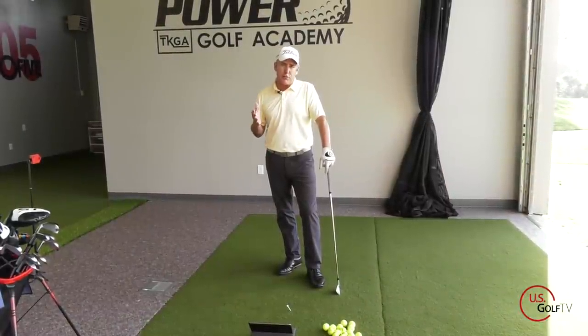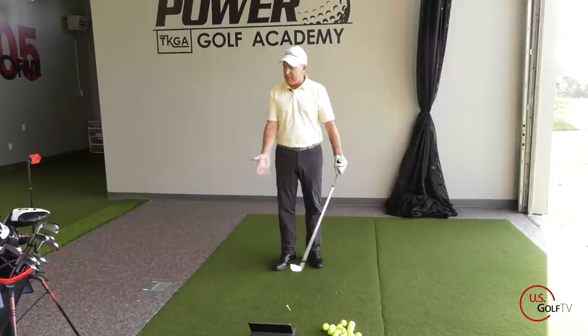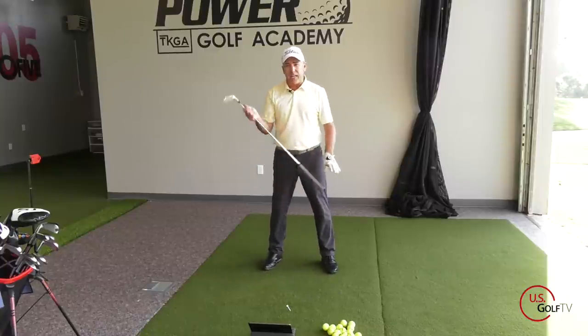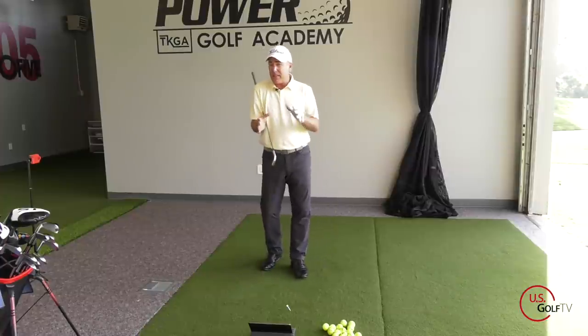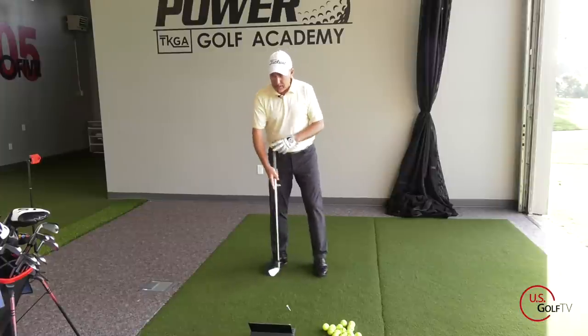When we start talking about golf swing plane, there's a lot of different things that we could be referencing. Typically when people talk about swing plane, they're talking about the angle that something moves on. Swing plane became really popular with this epic picture of Ben Hogan standing over the golf ball with a plane of glass just outside the ball going up through the shoulders — that was the first time a lot of golfers started talking about swing plane.